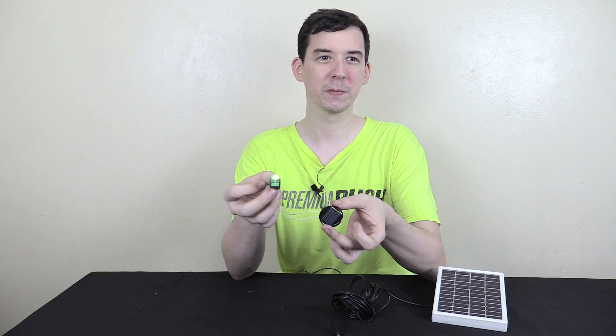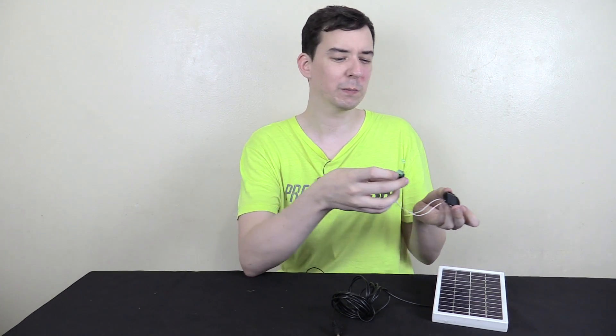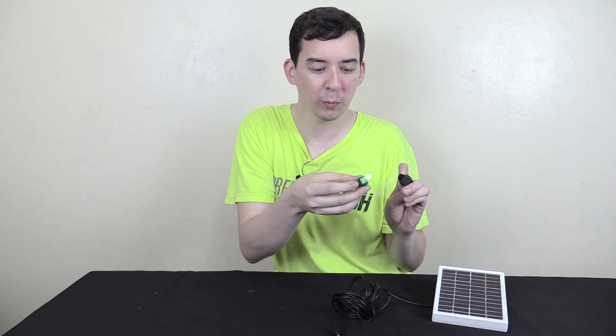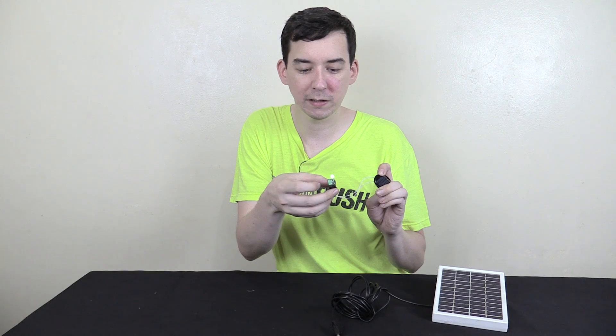Although you can see it's kind of flickering a little bit. I guess this panel isn't quite generating as much power, but if I point it more accurately towards the light — let me see if I can get this on camera — you can see it does stay on.